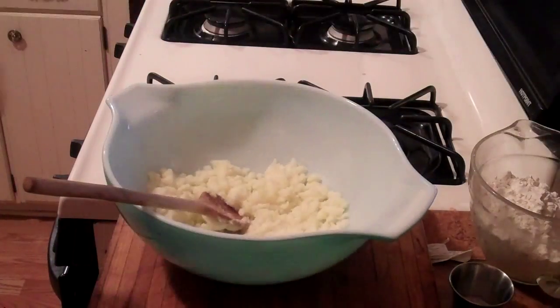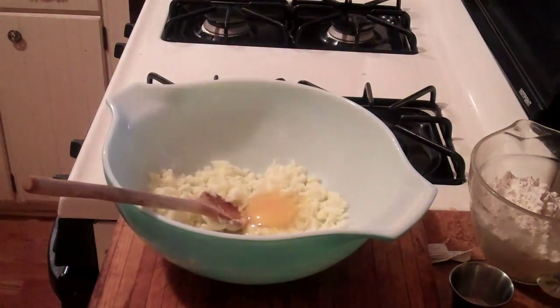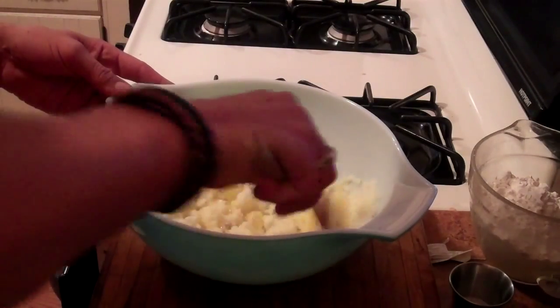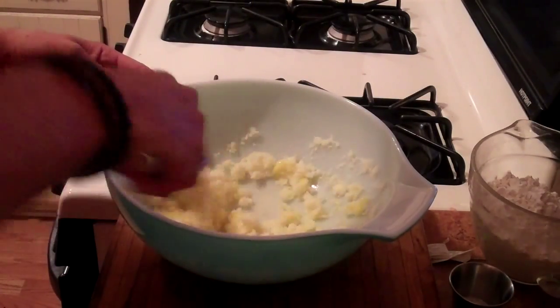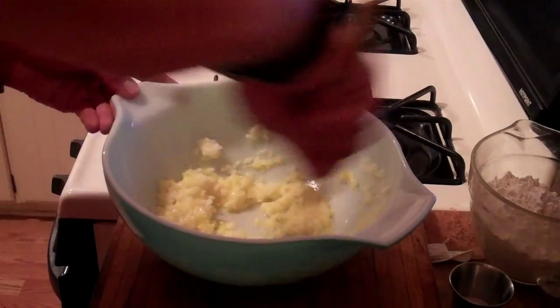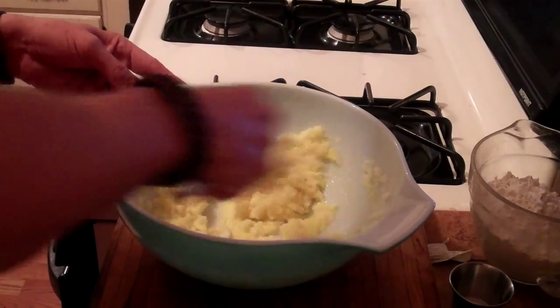The next step is we're going to beat in one egg. Mix that all up together like so. This is going to be the base for our blueberry buckle batter.